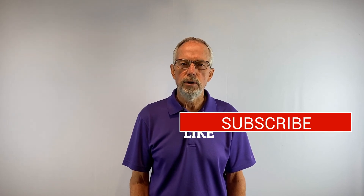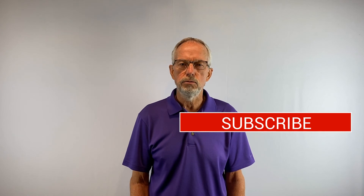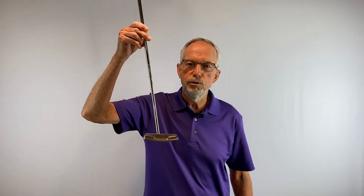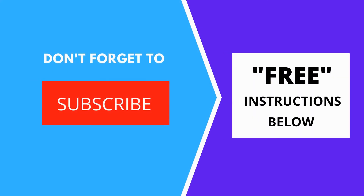Get started putting better than you ever thought possible. If you saw value in this video, make sure you hit the like button and subscribe to my channel, because that will help me build momentum for future videos. Thanks for watching, and remember: the quickest way to lower your score is with your putter.